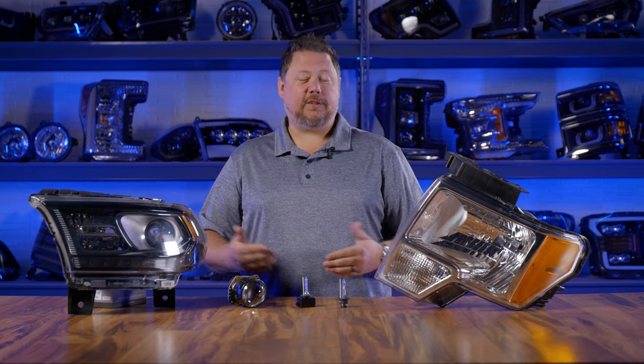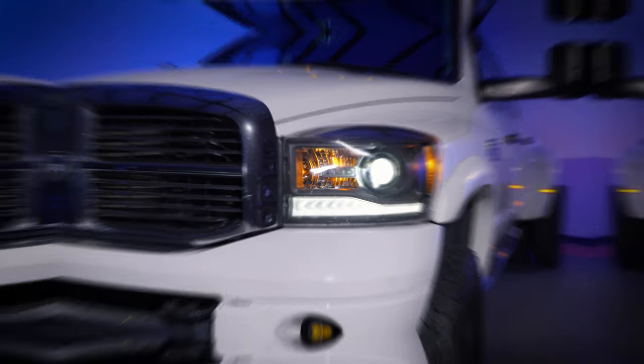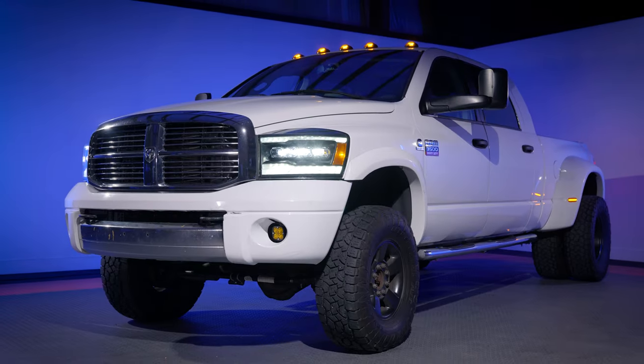Headlights are technologically complex, so you have to know these things so that the aftermarket headlights work correctly on your vehicle depending on which options it has from the factory.